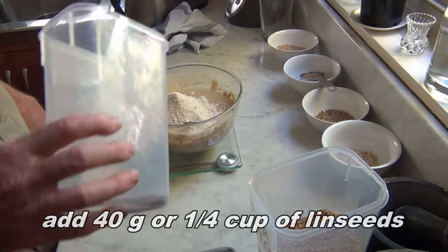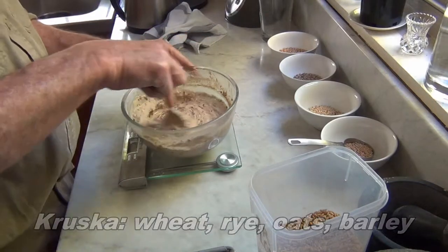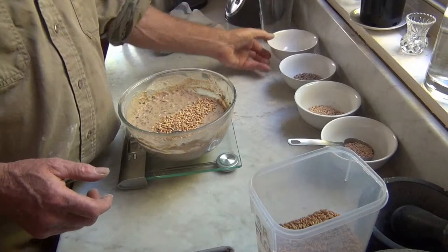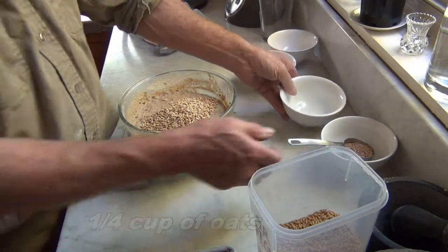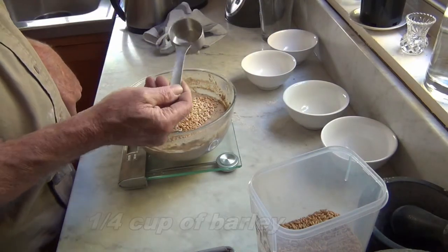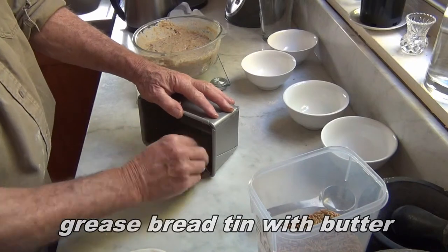Then 40 grams of linseeds. Now we're going to add a mixture called kruska, which is a mixture of wheat, rye, oats, and barley — each of these is a quarter of a cup. Empty this mix into the tin.